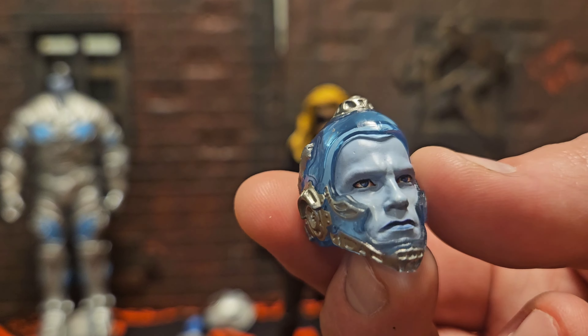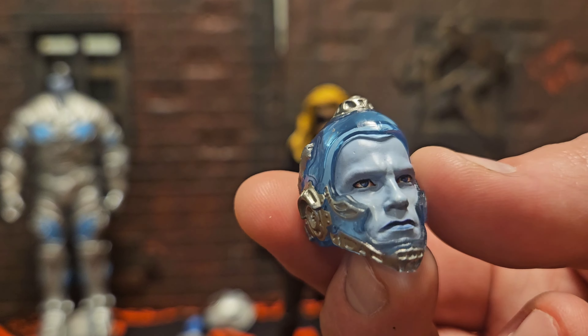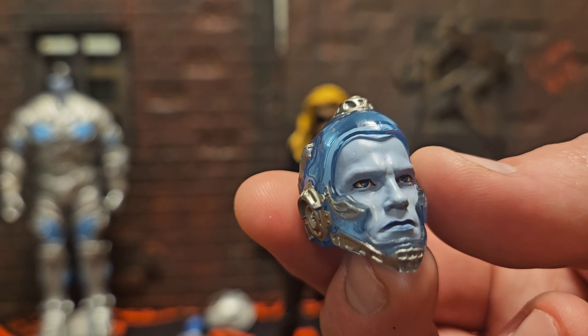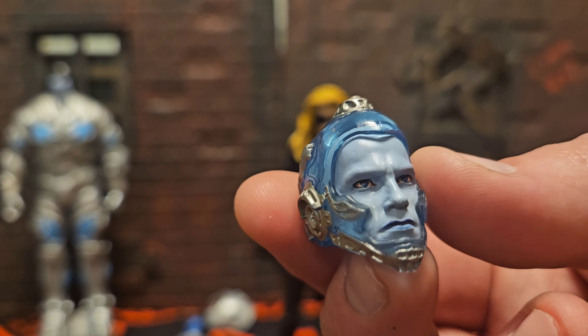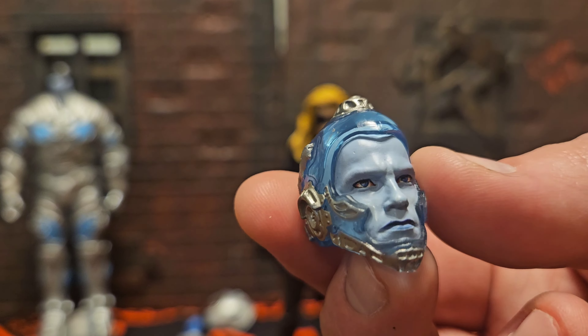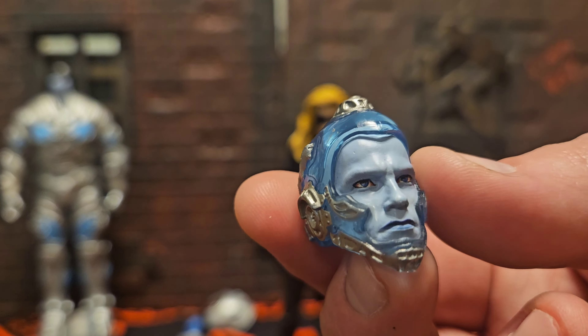So that covers the figures from the wave, except for the Build-A-Figure. I like all of them — I don't think any of these are an actual bad figure. I think Batgirl's probably my least favorite, but I still don't think it's bad. She's still a great figure. Sculpted detail, wrinkles, everything — it's great. So now we're going to get on to Mr. Freeze.